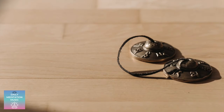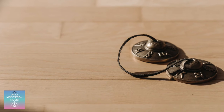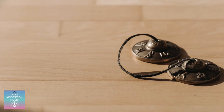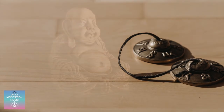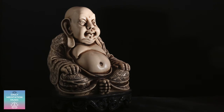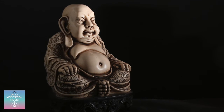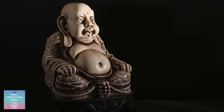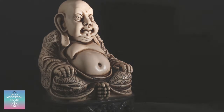Notice the rising and falling sensations of breathing. The rise of the inhale, the falling sensation of the exhale. Maybe it's more noticeable in your chest or stomach. Just place your attention here for a few moments.